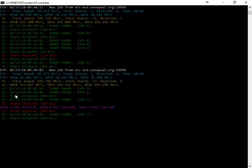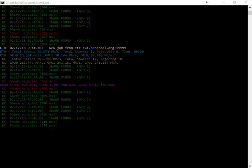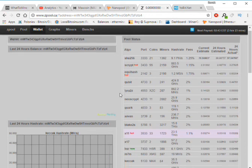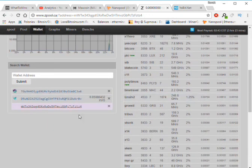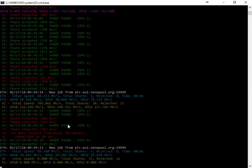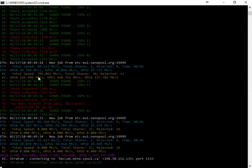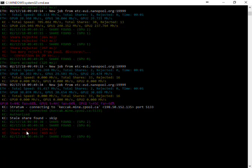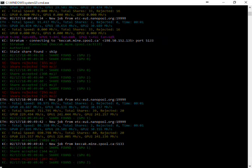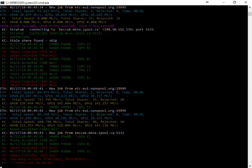I don't know what's going on but there are too many rejected shares. Now you can see we are mining — the Keccak hashrate is shown here. Total hashrate is 705 megahash. This is not stable, that's why I prefer mining on Mining Pool Hub. That's it.